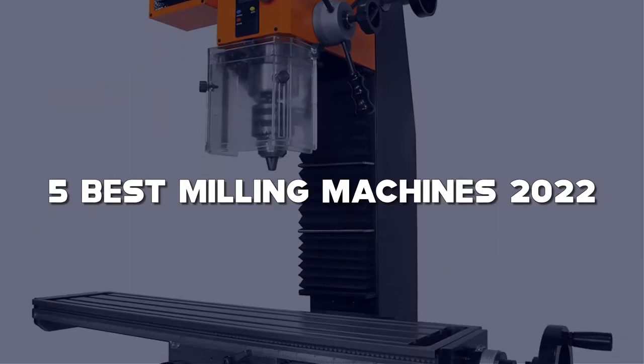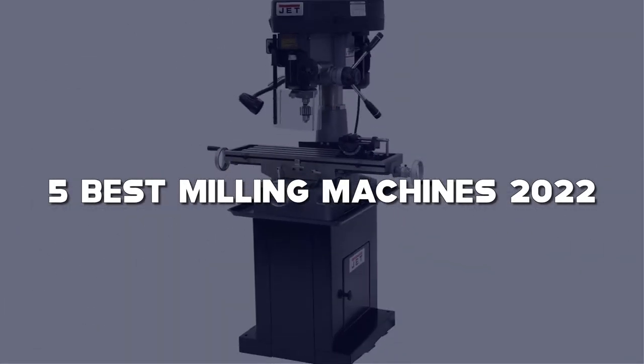In this video, I have compiled a list of the top 5 best milling machines in the market that are worth buying.